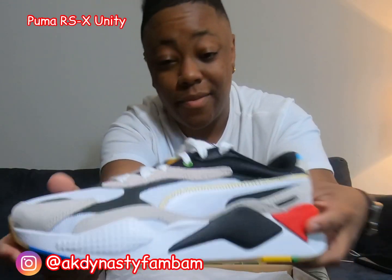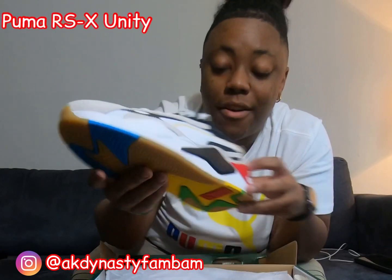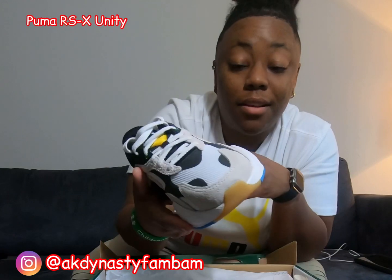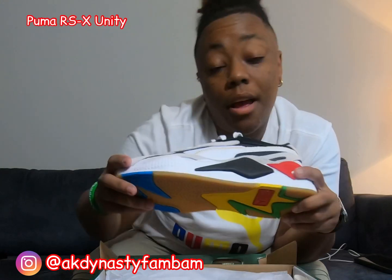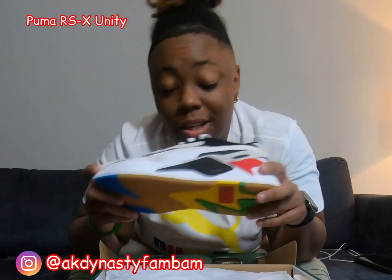Nice, right? So this shoe right here — if y'all ain't copped any Pumas, y'all need to go out there and get these now because they are very, very nice. I will do an on-feet trial for you guys, so stay tuned for that.